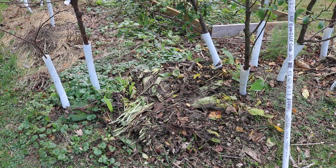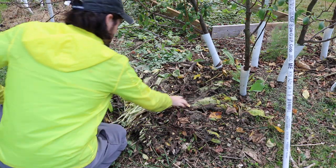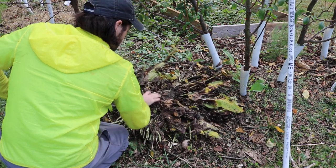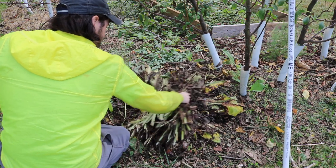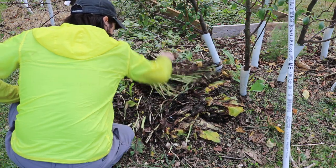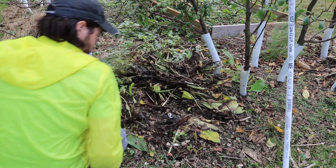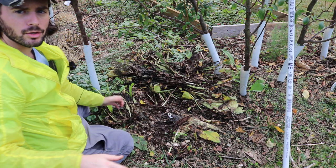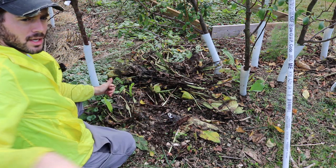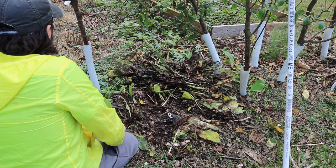There's some buried treasure under here in my yard, underneath all this comfrey that is decaying and turning into compost. I have something I've sort of neglected in the past. When I first set up this whole backyard orchard, I set up a whole lot of irrigation and realized over time I didn't really need it.